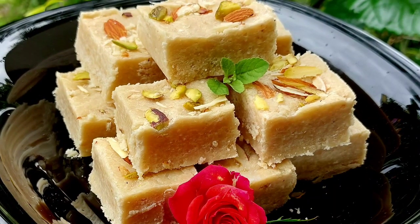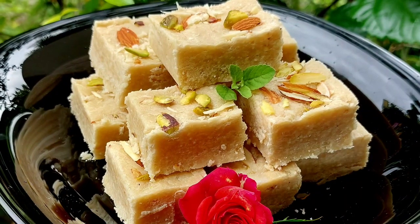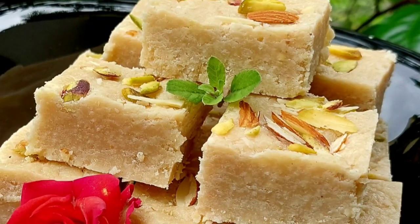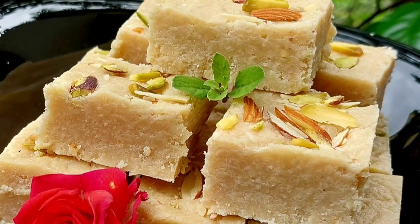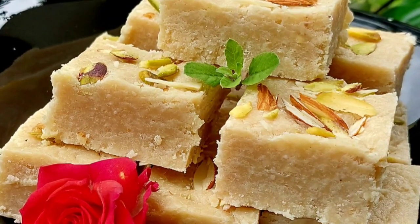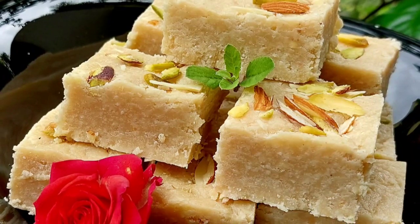Hare Krishna, welcome to Krishna's Cuisine. I am Bhuvan Sundari Ratha Devidasi with a Janmashtami special recipe. With lots of sweets and savouries for Janmashtami, with very few days left for a wonderful celebration. Today we are going to prepare a very easy sweet recipe.